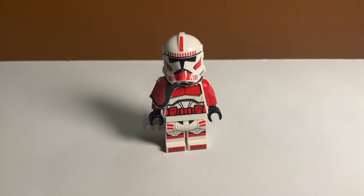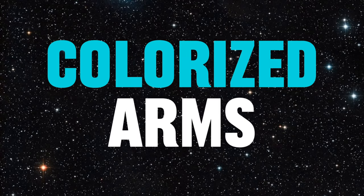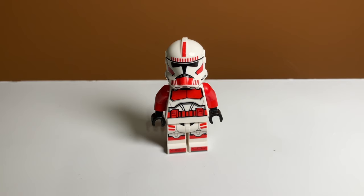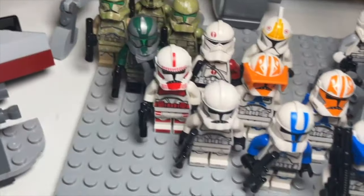A shoulder covering also looks really good on this shock trooper, which has already been enhanced with upgrade number eight: colorized arms. The title is pretty self-explanatory, but here's the LEGO shock trooper and here's the upgraded version — my version has red arms and looks a lot better.